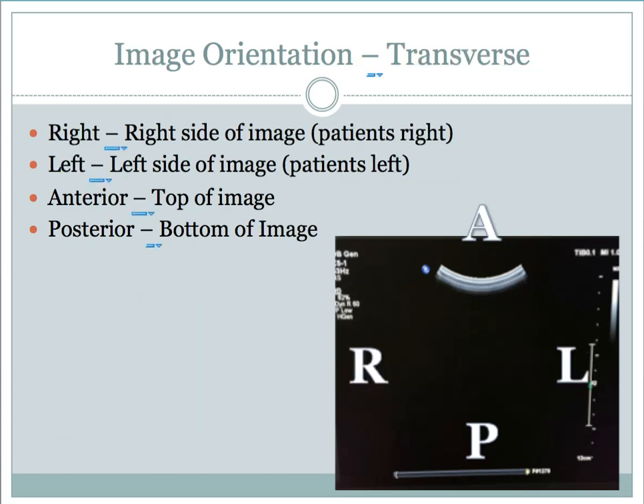In transverse, similarly, anterior is at the top of the image and posterior is at the bottom. On the right and left: the patient's right side appears on the left side of the screen anatomically, and the patient's left side appears on the right side of the screen anatomically.